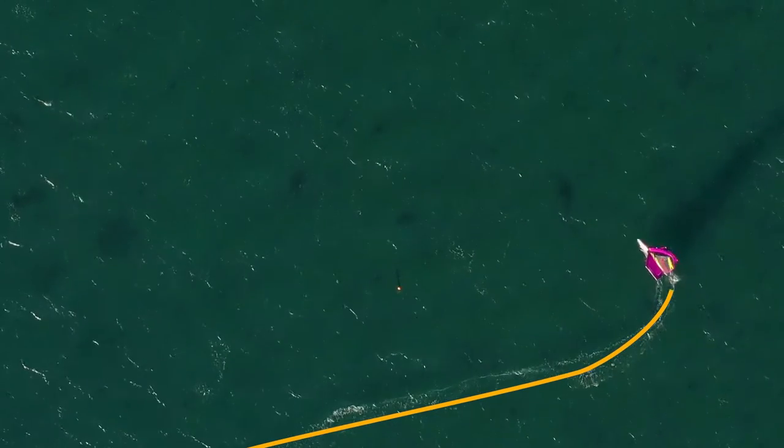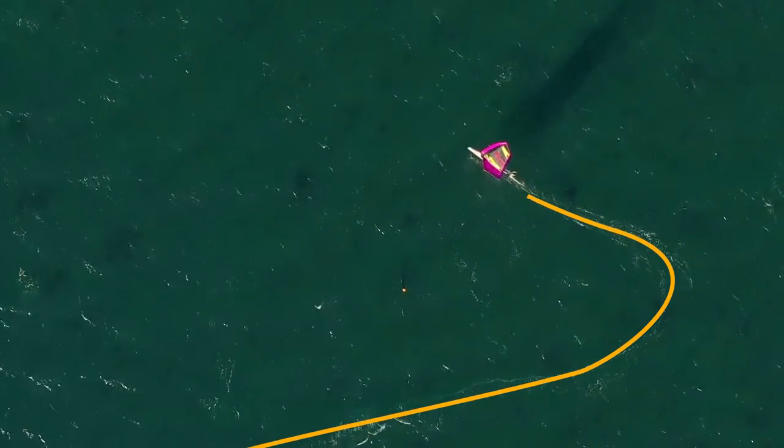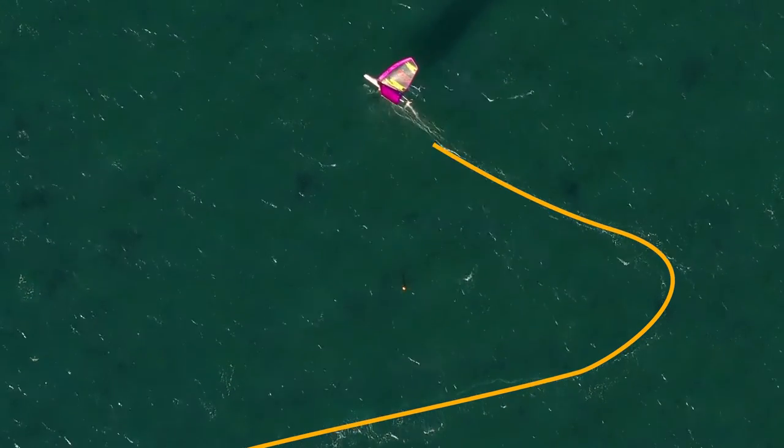Whilst we're looking at the footage from above, notice the angle on the exit of the tack. It is slightly more of a reach angle to build speed out of the manoeuvre so that the boat stays on the foils.